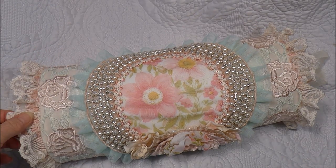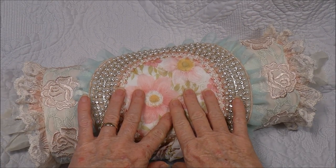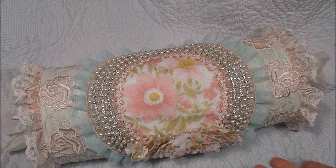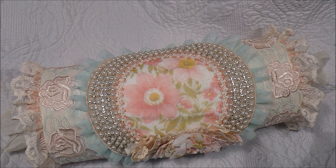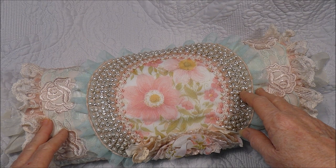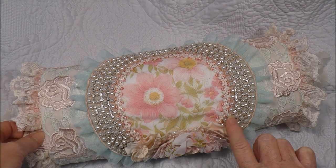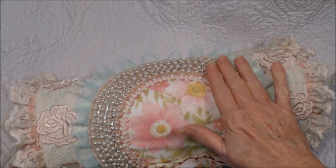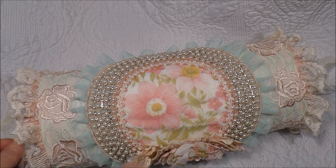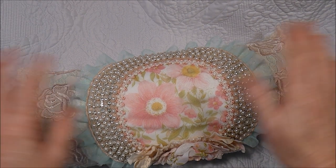Hello everyone, today I'm sharing with you a project I've been making — this is a bolster cushion. I wanted to make it in a cottage kind of style with pretty colours, something to brighten up my day. I was going through my Crafty Me stuff, laces and trims, and I found this beautiful collar piece that was sent as part of my design team kit. It has pearls and rhinestones.